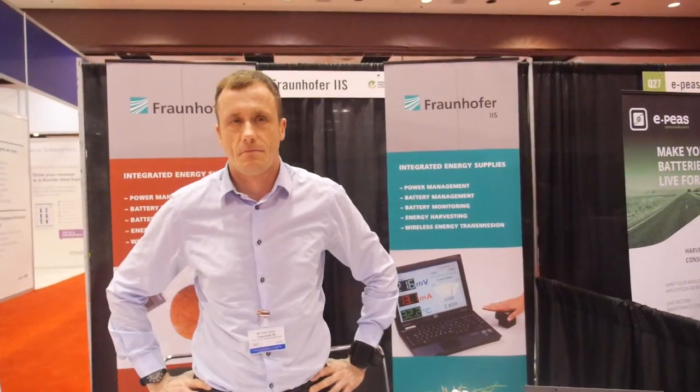Hello, I'm Peter Harrop, Chairman of IDTechX. We have an interesting stand here. We're going to interview the Fraunhofer Institute and they'll introduce themselves. Hello, my name is Peter Spies. I'm with Fraunhofer Institute for Integrated Circuits.